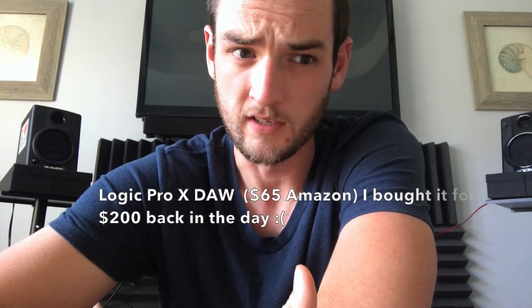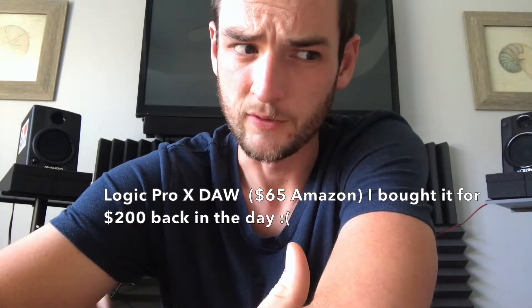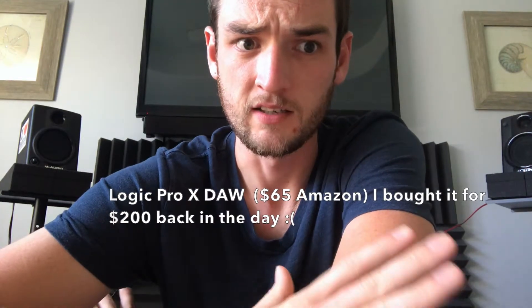Logic is only $65 now on Amazon, and I can't believe it, but it really is. I've double-checked many times to make sure it actually was the real software for $65, and apparently it is — it's crazy. I'm definitely going to leave a link in the description box below if you're interested.